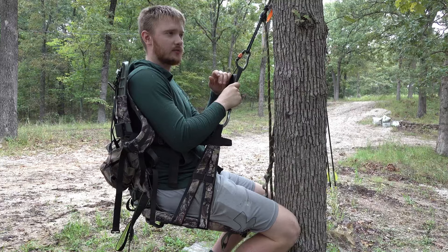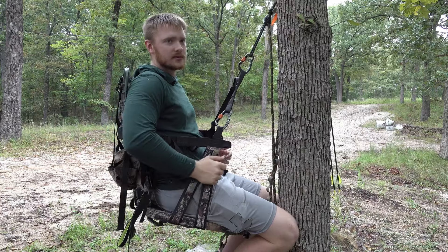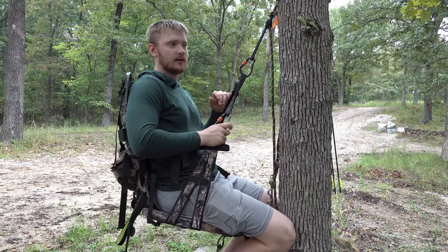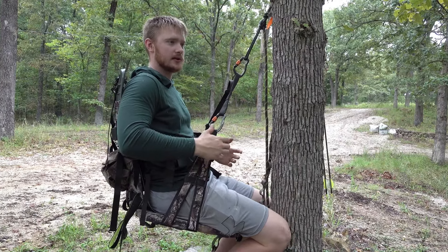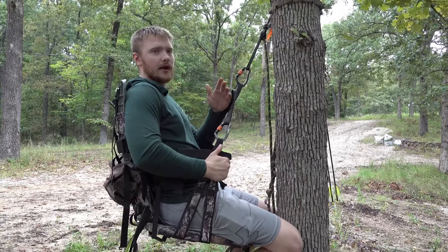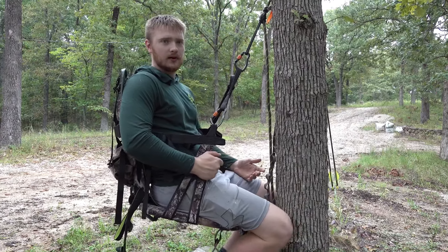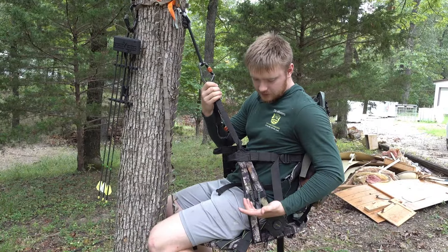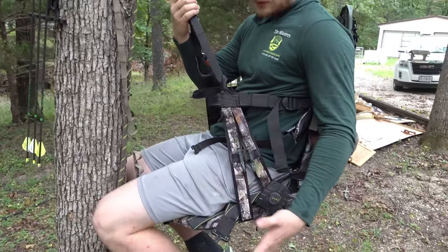We're not sponsored by JX3, I just love the saddle. The only traditional saddle I liked was the Phantom because of its adjustability — it wasn't as tight on my hips. I'm a bigger dude, 6'1" 210, and the Mantis and EBA Heart saddle never really fit me. Especially on all-day sits, I couldn't just lean back and be comfortable — by the end of the day I was super sore.